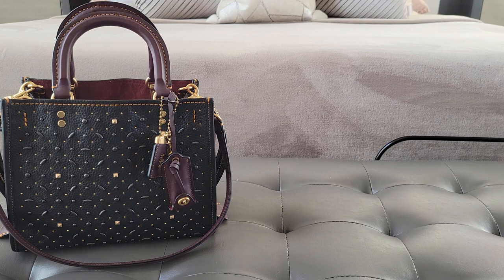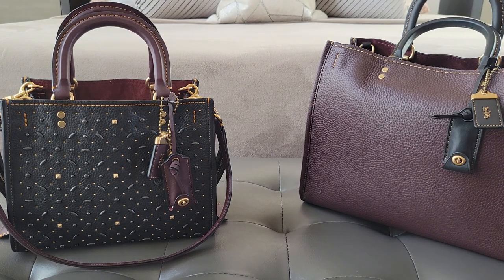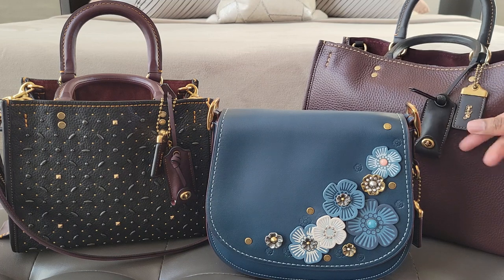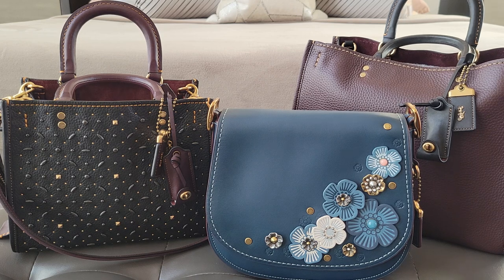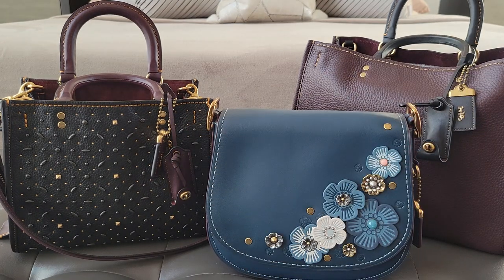So again, number one, number two, and number three favorite Coach handbags. I love the mess out of these. I might keep the Oxblood and just sell my other two size 31s — I don't know, I don't use them. I don't think I can sell it though, I love it. So anyway, these are my bags. What are your favorite bags? Let me know what your top three are. Take care of yourselves, I hope you enjoyed this. Bye!